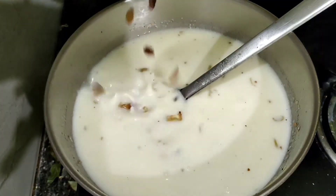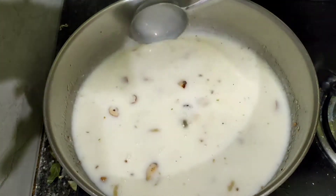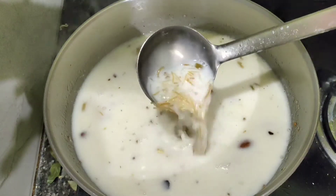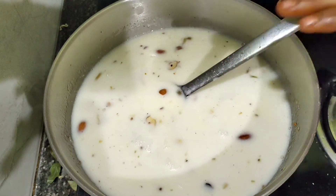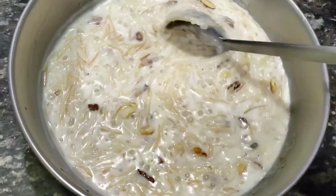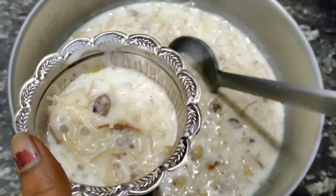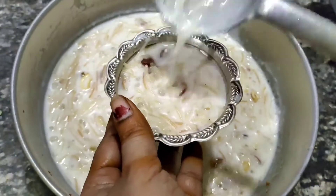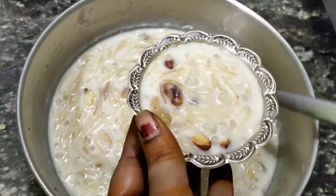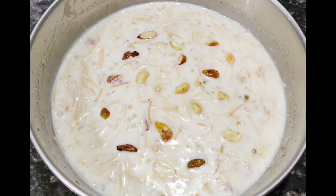After 6 days, we have a consistent mixture. In order to fry the dry fruits, if you have 5-6 hours, you can make it very good and very tasty, friends.